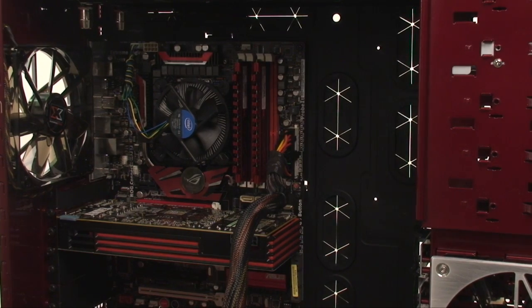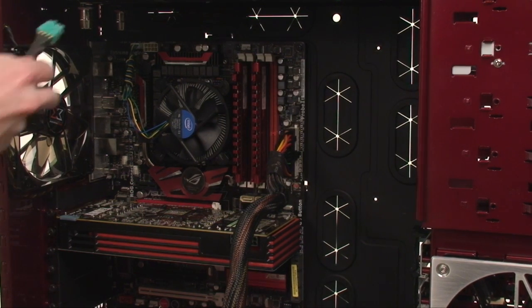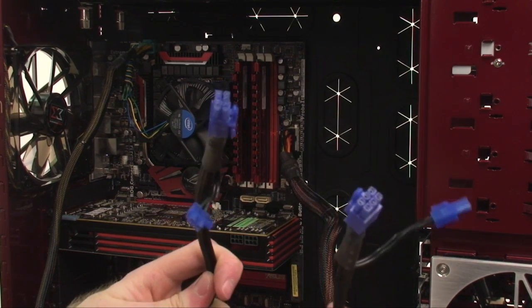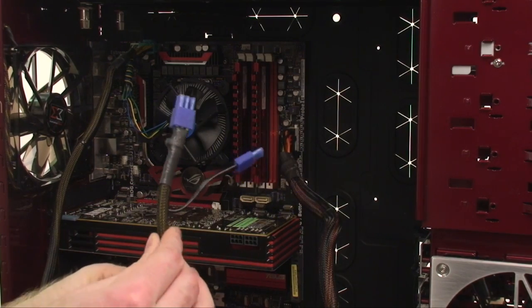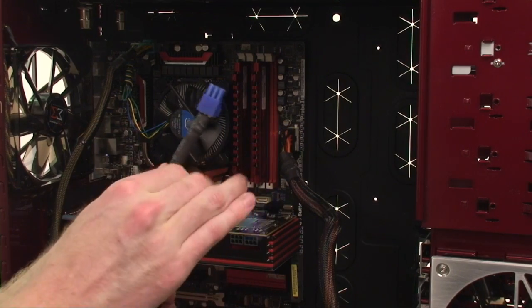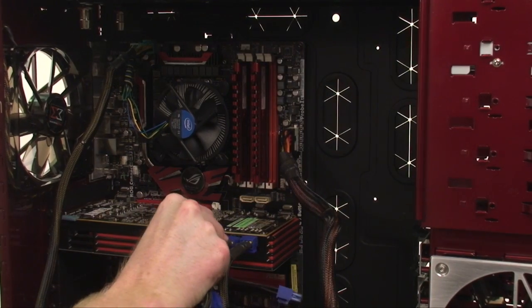The next connector you're likely to run into is a 4-pin or 4-and-4-pin connector for the motherboard, which fits up in the top left-hand corner of the motherboard. Make sure you don't get this connector confused with an 8-pin PCI Express power connector, which is usually identified by a PCIe label on the back of the connection. Next come the 6-pin PCI Express power connections for graphics cards. For certain high-end cards, you may find that it requires 8 pins, which you can often find as an extra 2-pin attachment on the side of the cable. These plug straight into the graphics card, either on the side or at the back.